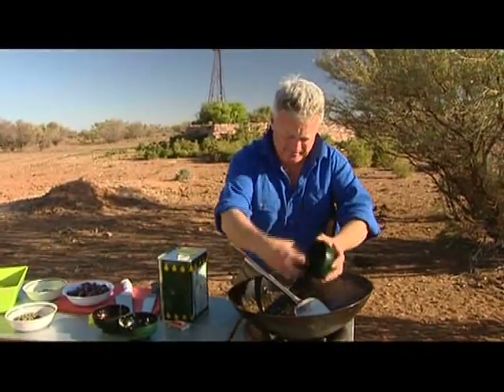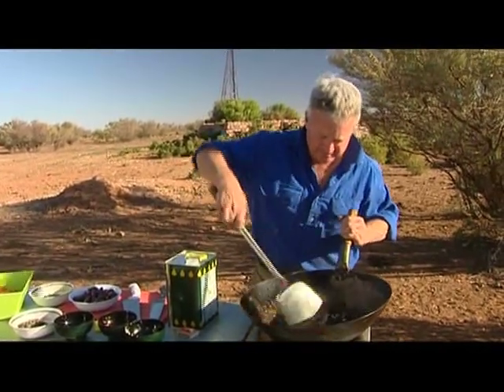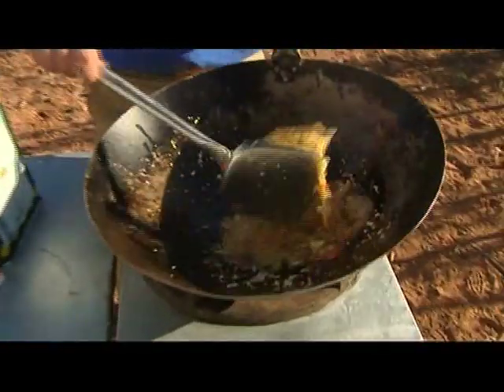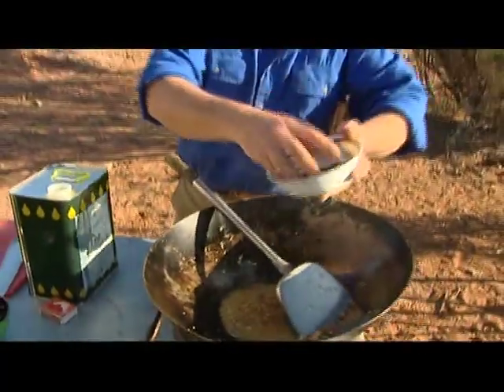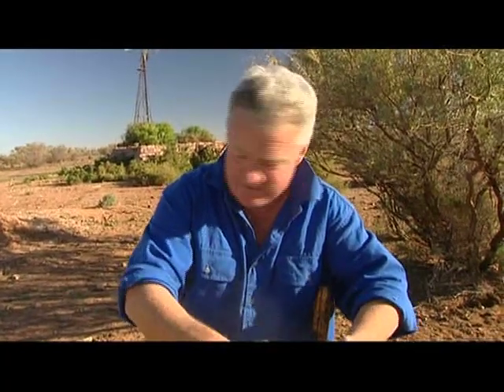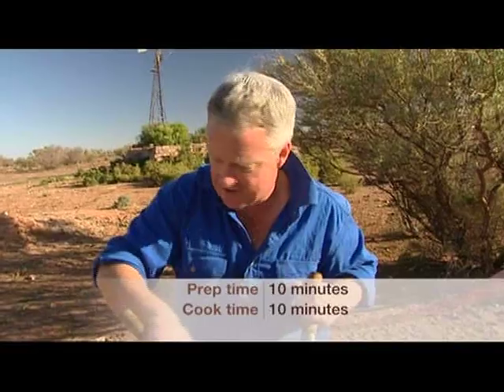And then some anchovies — lovely things. Give it a bit of a stir. It's starting to smell good already. And then some capers. What I've done is I've rinsed these capers — they're salted — so I've rinsed them in fresh water to get rid of the salt. Stir that around.